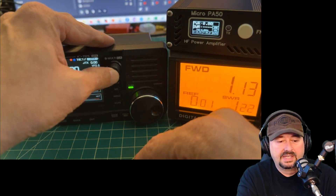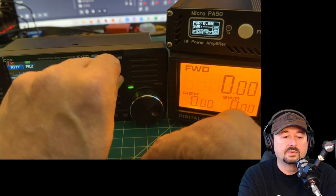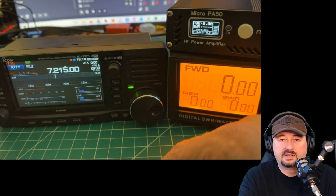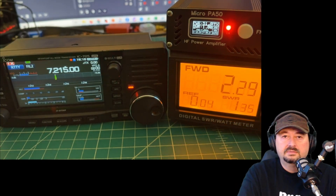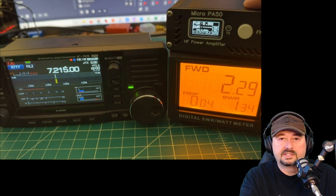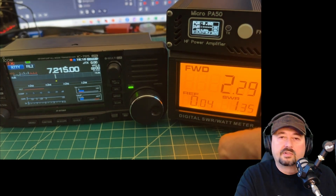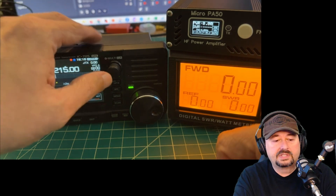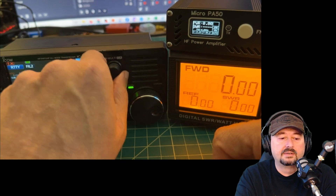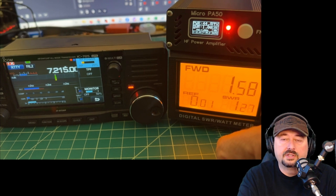That SWR seems okay. Turning power up to 25% — around 2.5 watts in — we're getting 2.29 watts forward and SWR went up a little, triggering warnings on the SWR power meter for going over 50 watts output. Let's turn it down to about 20% to get back to a good safe state.